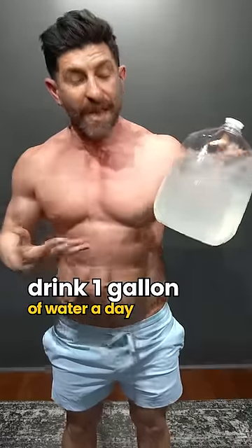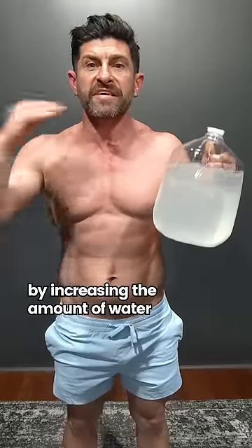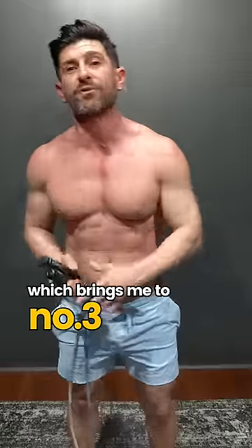Drink one gallon of water a day. Lemon water, for me, is actually ideal because the lemon acts as a natural diuretic. By increasing the amount of water you're actually consuming, the less your body is actually going to retain and the better you're at. Which brings me to number three,